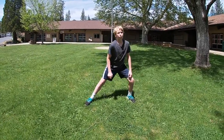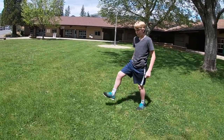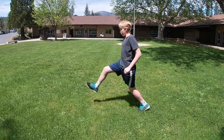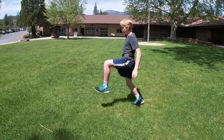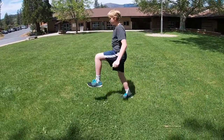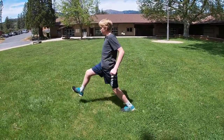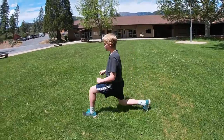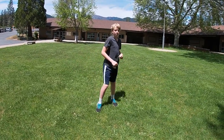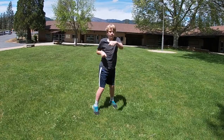We're going to do four lunge steps again: right left, one; right left, two; right left, three; right left, four. Now we're going to do 20 punches — ready? One, two, two, two, three, two — really extend — four, two, five, two, get those shoulders turning. Six, seven, eight, nine, ten, eleven.